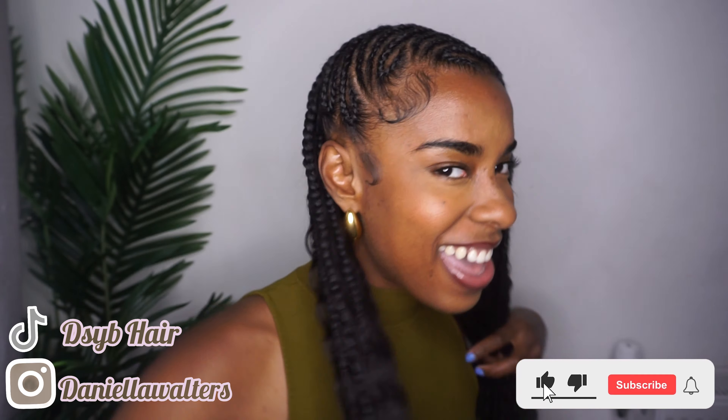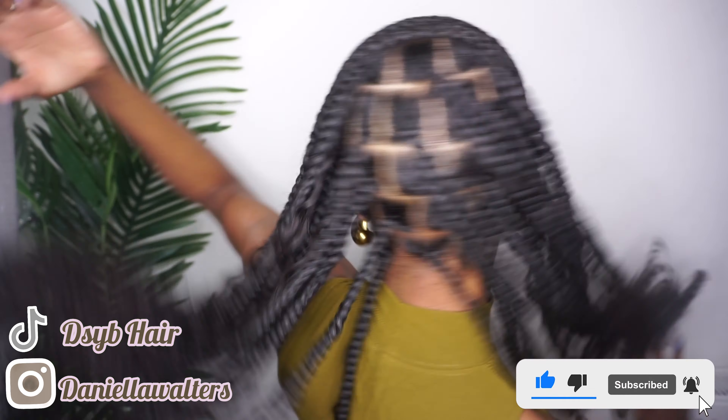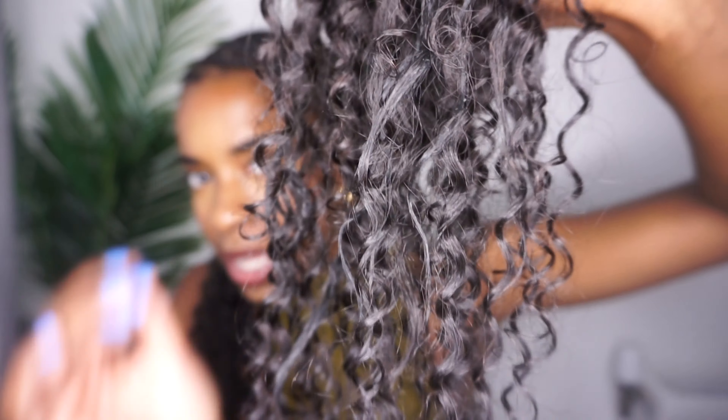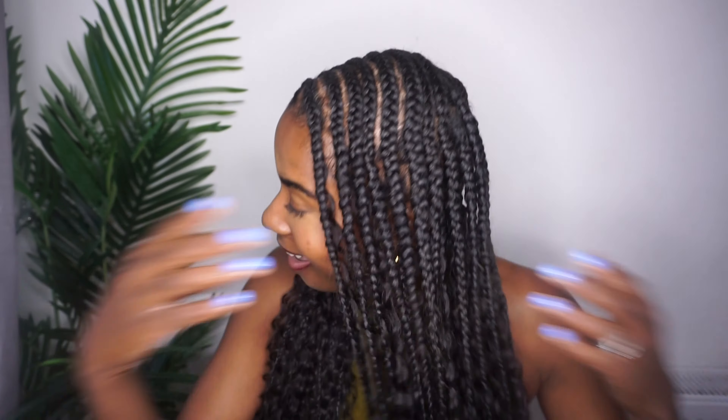This is the final look. This hairstyle is a 10 out of 10 — I am loving this look, I feel so cute. I think this is my second favorite hairstyle this year. Look how well the Lock Braids curls have kept up after dipping in water — the curls are so good, they actually kept their curl. 10 out of 10. If you want to get this Lock Braids braiding hair, check the link in the description below. Look how beautiful.